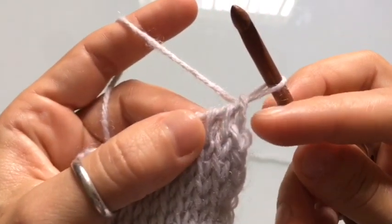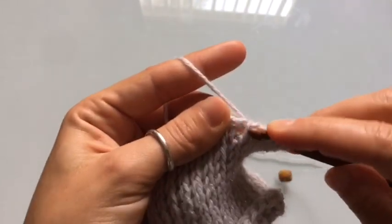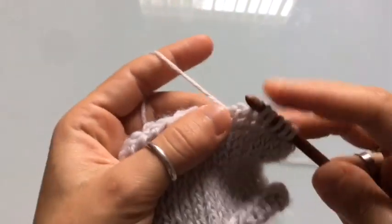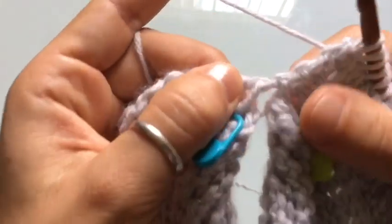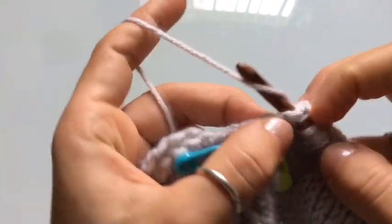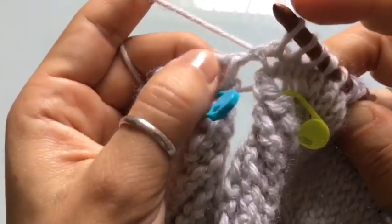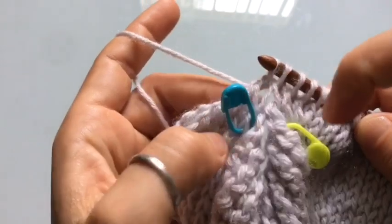For row number two, skip the first vertical stitch, knit stitch into the second stitch, and knit stitch into every vertical stitch for this row. Once you get to the end of the row for your return pass, it's a regular return pass — yarn over, pull through one, yarn over, pull through two until you complete your row. Knit stitch in the remaining stitches, skip the sleeve section, knit stitch into the remaining stitches of the row, and continue until the row is complete.